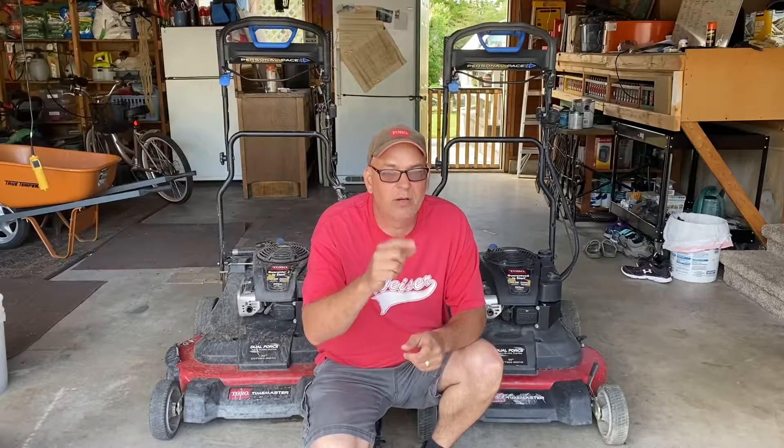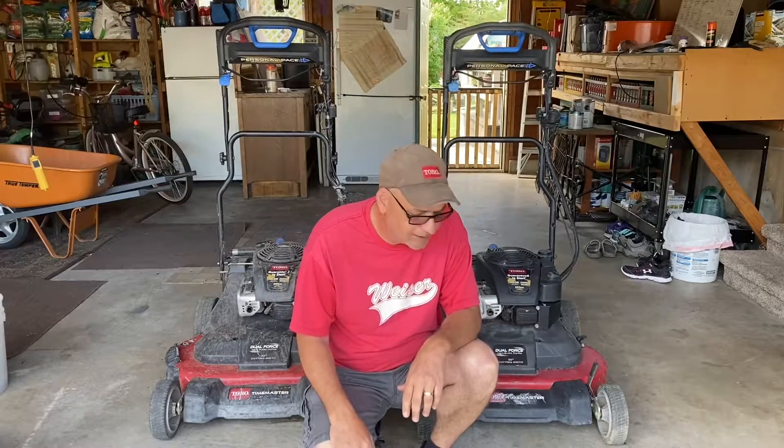Hey, it's Doug with Eden Lawn Services. Welcome to the channel. Today we're going to start video number one of a series called 'Repair the Time Master.' The guy I bought these from had crews and he said they were rough on the equipment — just beat the crap out of it. That's why they're broken and he didn't have time to repair them. He bought another one and then I got these.